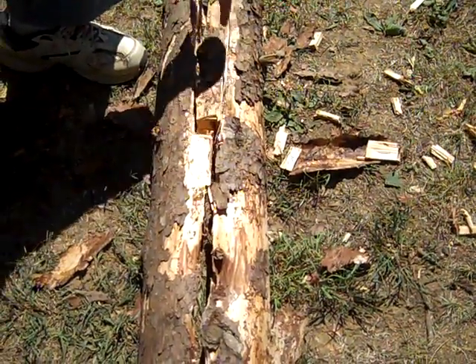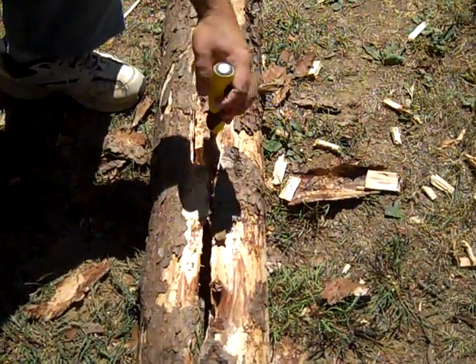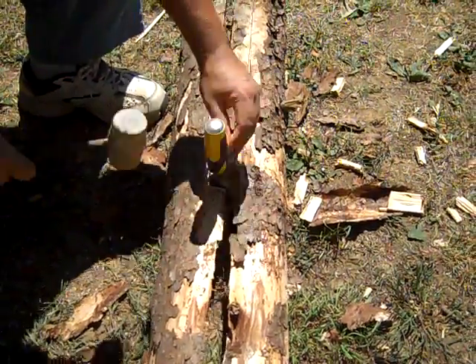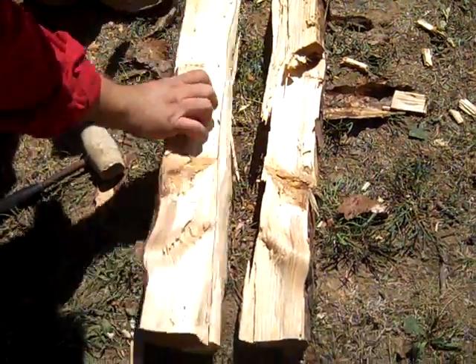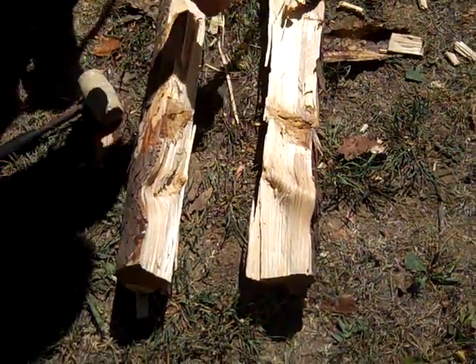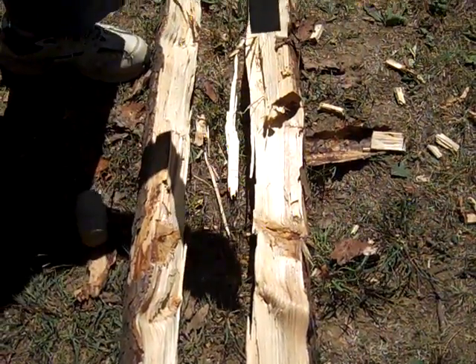Here we are at the end. I have taken and cut through the bands that have held the two together, and I've got this pretty well licked — there we go. Now I've got the two separated, and as you can immediately tell, you have these large notch areas where you've cut through with the wood chisel and your mallet.